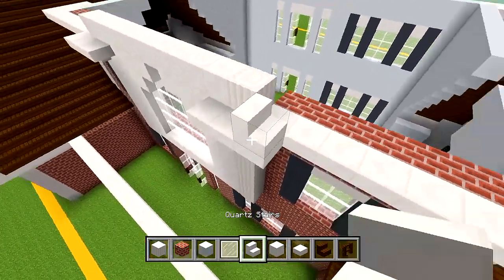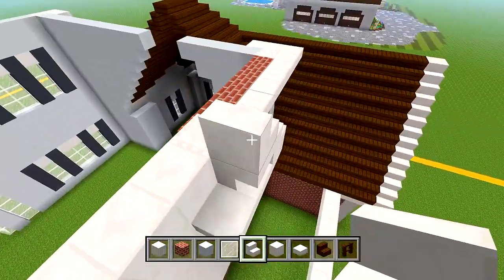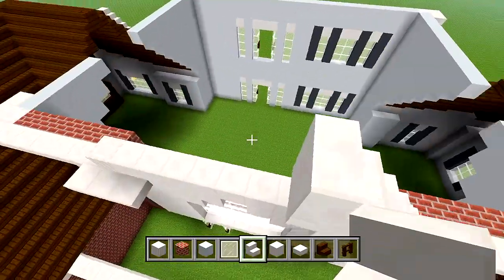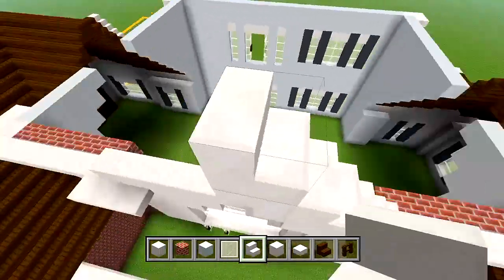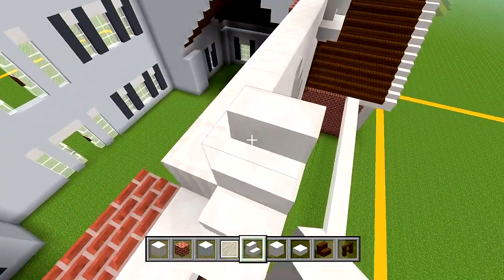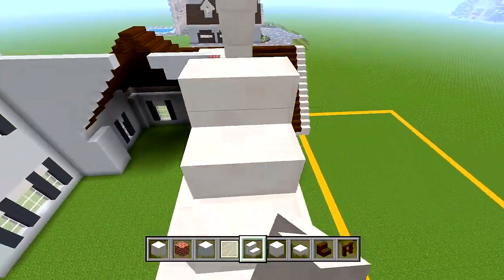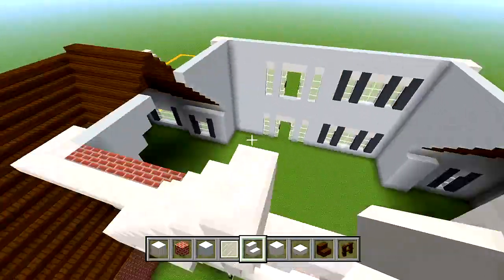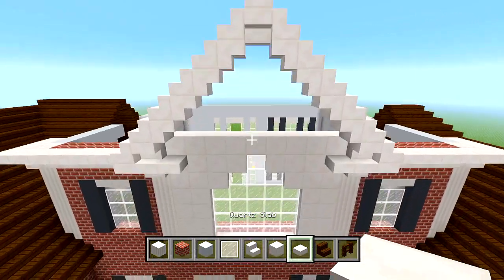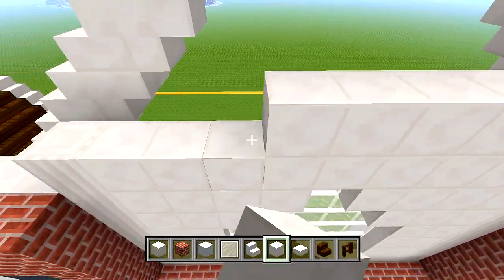Now let's start with the shape here in the middle. Switch to quartz stairs, place one right here at the corner then one upside down, and continue working our way up. Stop it in the middle just like that. Work this other side up - it's going to be a space of one as soon as we reach the middle, so just an upside down quartz stair and a slab to top it off. Then for this space just fill it in with blocks of quartz behind all of these stairs.